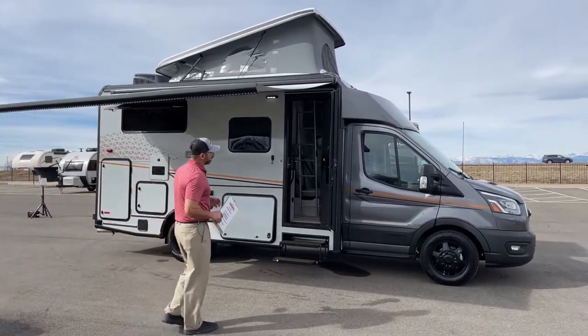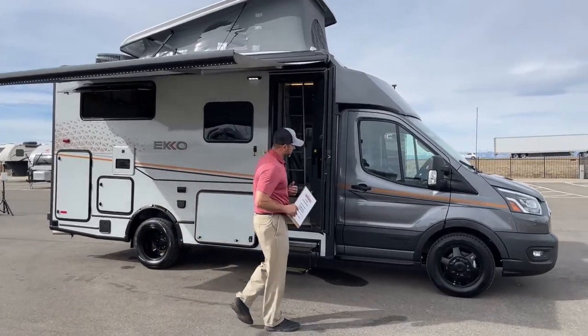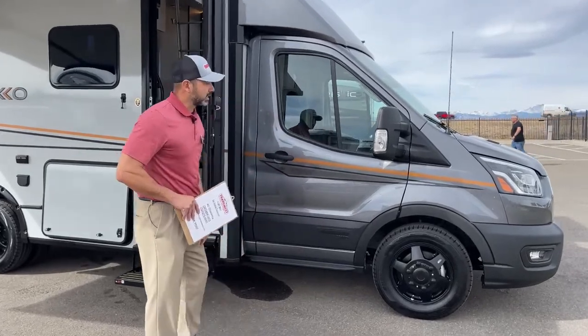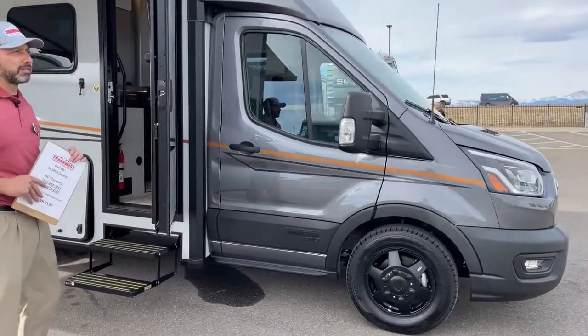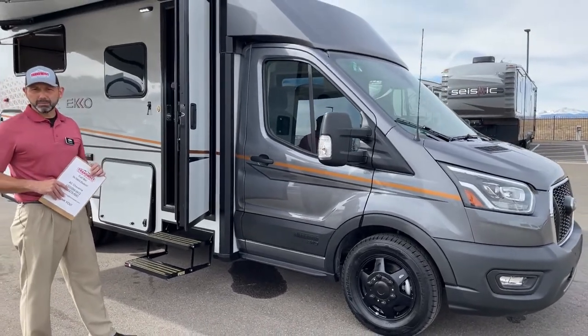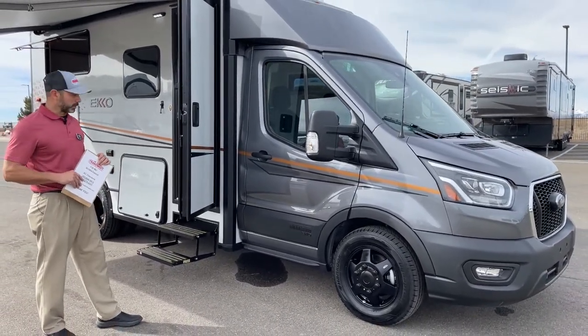Starting right up front, you can see this is an all-wheel drive. It's got several different settings: highway, eco, slippery, mud and ruts, and also a tow haul mode.